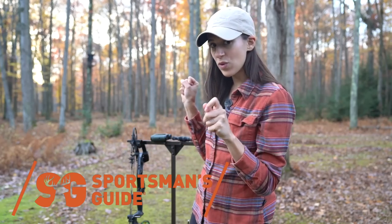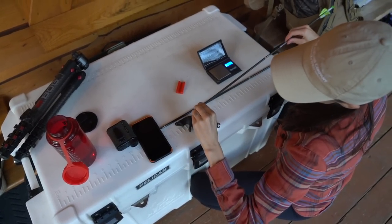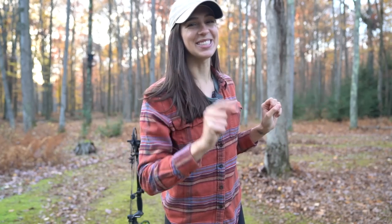I have a chronograph and this will be my first time ever using the chronograph. I have two different arrows at different weights that I will be testing. So without further ado, let's jump right in.